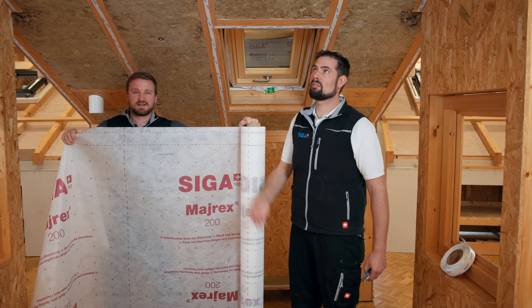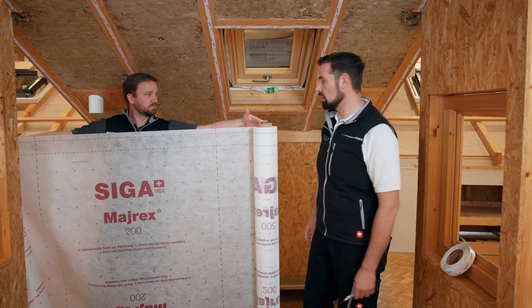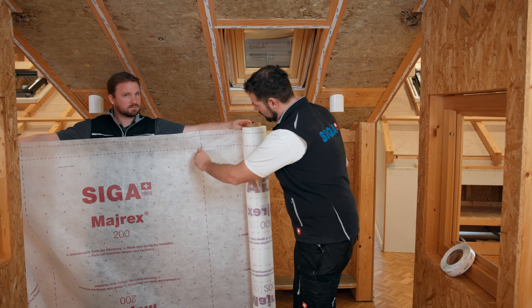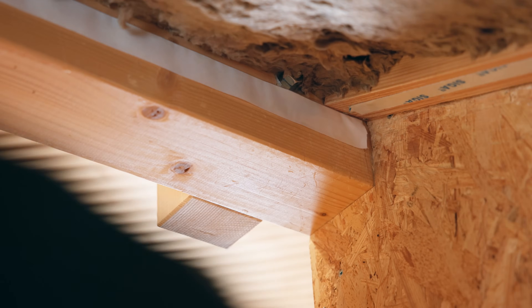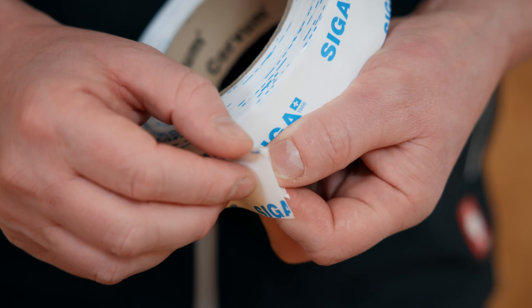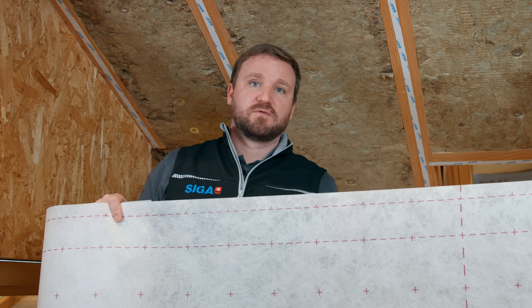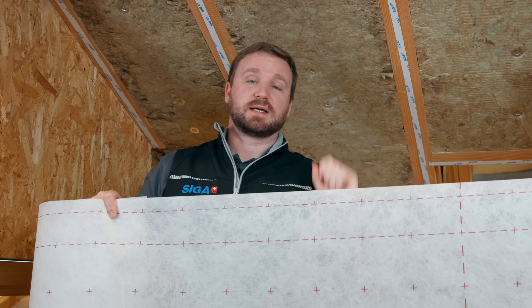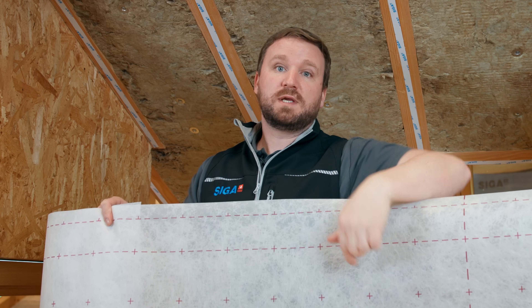The preparations are now complete and we need to cut the vapor barrier to the desired length. Now we will install the vapor control layer to the Corvum 3030. A helpful tool for this is the protruding finger lift. Stick the top edge of SIGA Myrex 200 to the top edge of Corvum 3030, making sure that the printed side sticks to the adhesive side of the tape, so that the unprinted side will face the insulation.